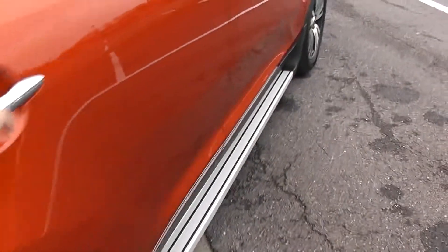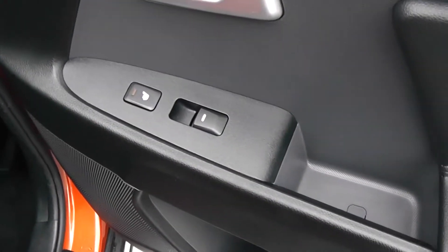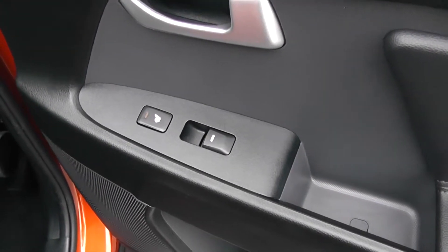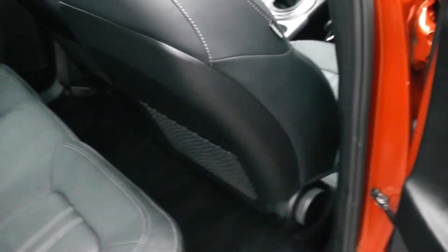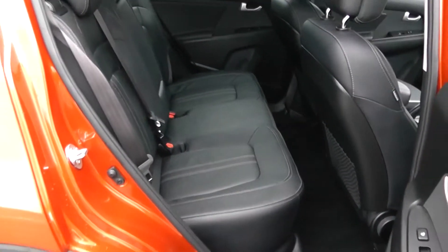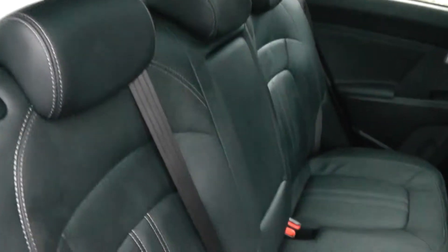Moving into the rear of the vehicle then. You have electric windows for the rear of the vehicle, as well as heated seats. Speakers and storage down below. There's a full black leather interior running right the way through the vehicle, with three seats in the rear fitted with three-point seat belts and headrests.